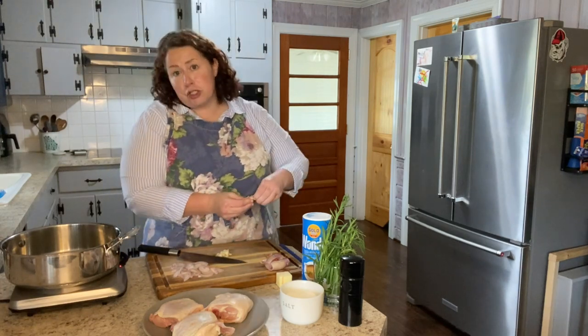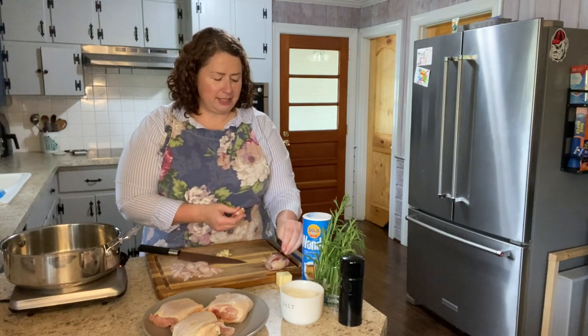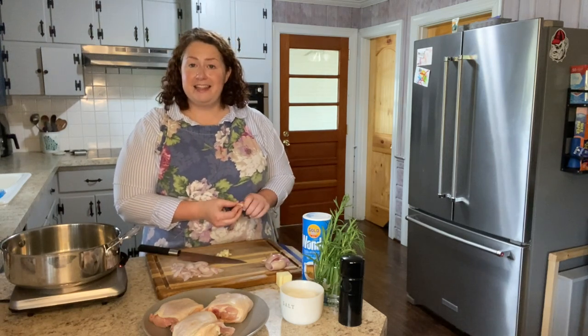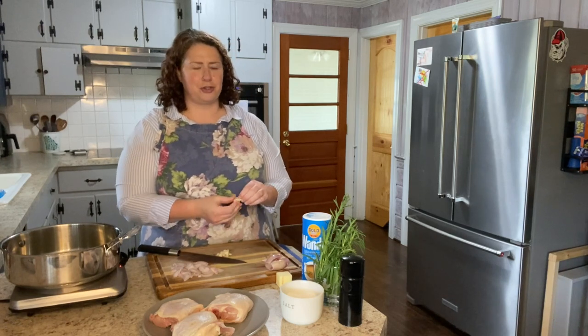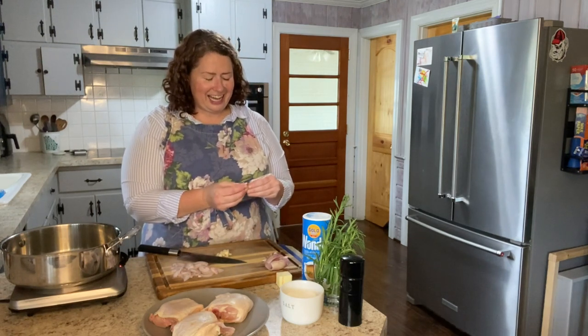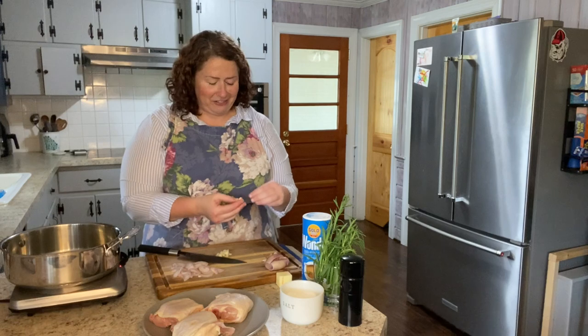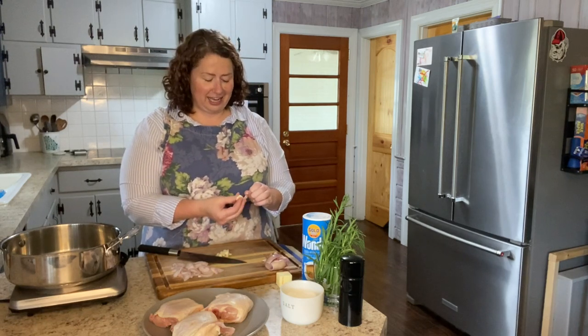Another really popular way I saw online was using boneless, skinless chicken thighs, which is certainly something I thought about doing. It would be a little less time than this, but I've done a lot of shredded chicken lately and I was just craving some nice crispy chicken skin. So that was ultimately my bone-and-skin-on thigh decision.